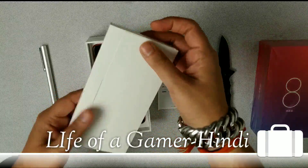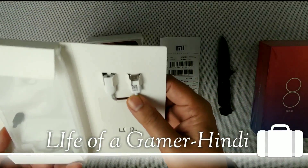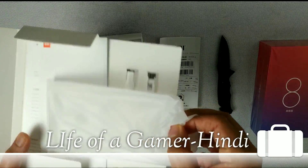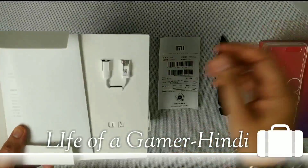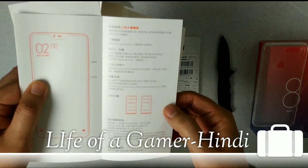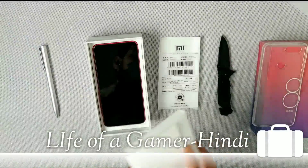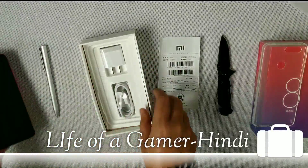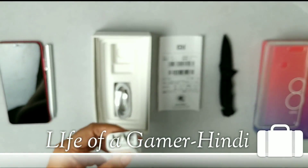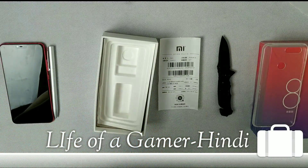There is another box inside. We have the SIM tray ejector, an adapter, a 3.5 mm jack, a silicon cover, a glass bag, silicon cover, manual instruction, and warranty card in Chinese. The phone supports a 256 GB memory card and uses a nano SIM hybrid tray. The phone charger supports Quick Charge 3.0, though Xiaomi includes a normal 5V 2A charger. The phone has USB Type-C charging.